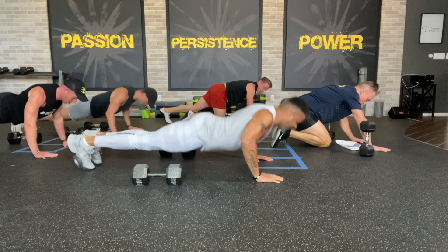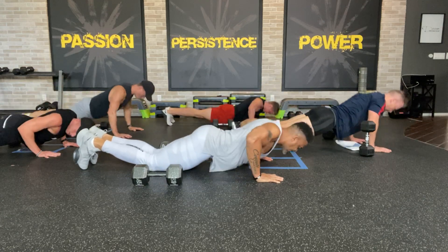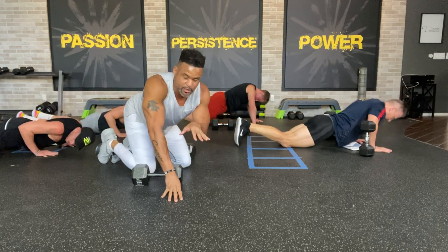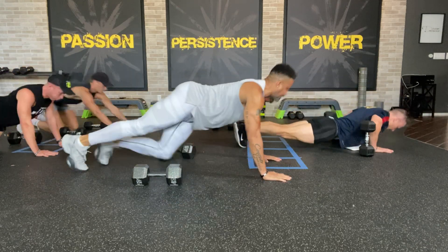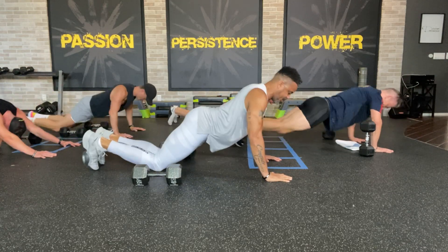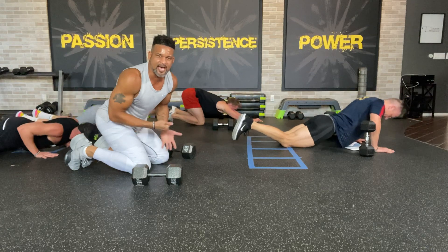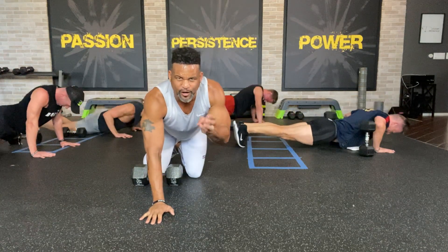We're banging out push-ups. Eight push-ups up top — no knees — then you put your knees down and finish with eight push-ups at the bottom. If you have to use your knees the whole time, that's perfectly fine — just try to lift your knees when you come up top to add a little extra pressure. You got 30 seconds left. Come on, almost there — 15 seconds. 10, 9 — keep digging — 8, 7 — almost there — 6, 5, 4, 3, 2, and 1.